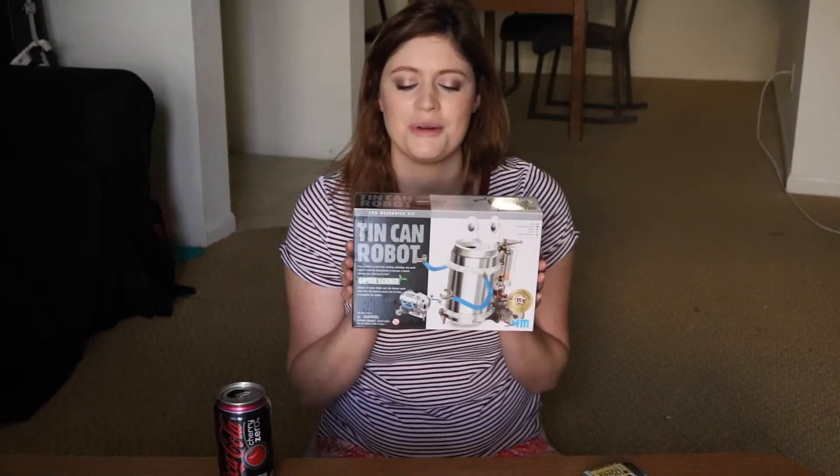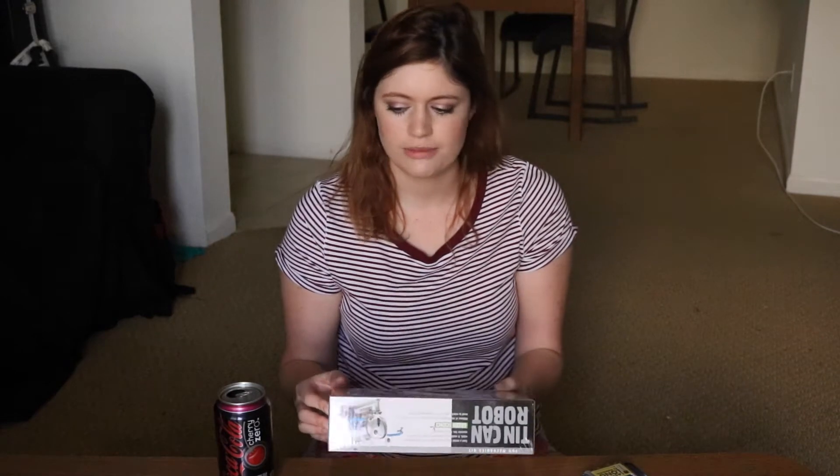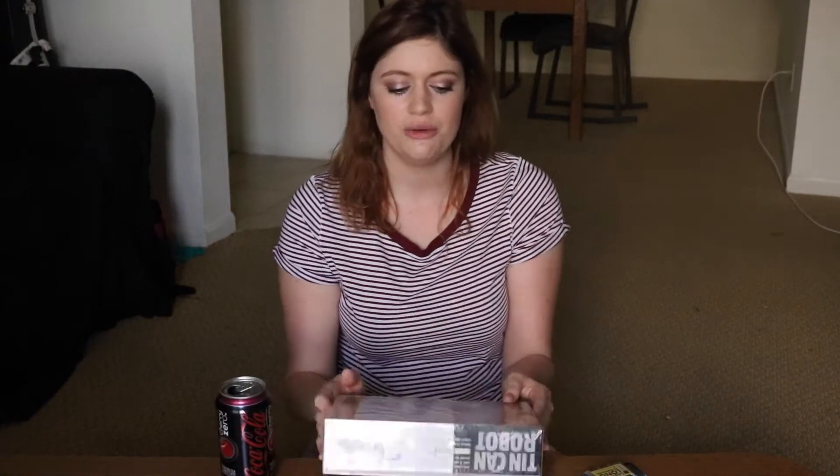Today I am going to do a Walmart craft. This is a tin can robot, and you're supposed to be able to turn an old soda can into a walking talking robot.